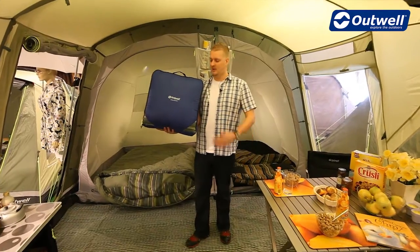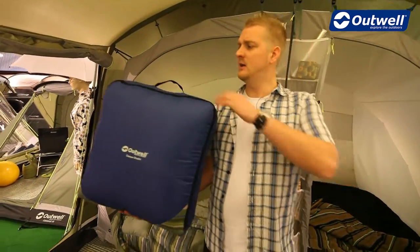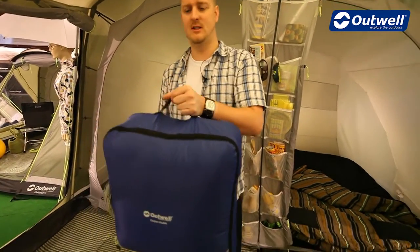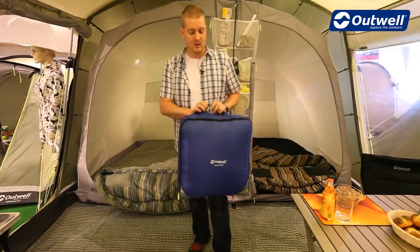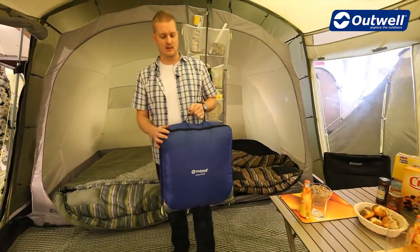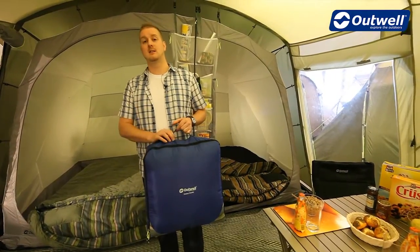Hi and welcome to Outwell.com. In this session we're going to be taking a look at our camper double sleeping bag. The camper double sleeping bag is a one to two season bag, so it's ideal for spring and summer use. The comfort temperature of the bag for ladies is plus 10 Celsius and for men is plus 6 Celsius.